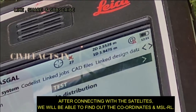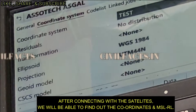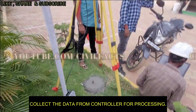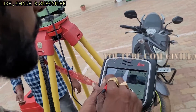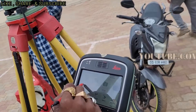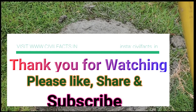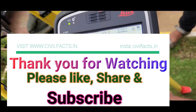In this DGPS survey we will get the coordinates and reduced level. After conducting this survey, we will take the data from the controller and process it to find out the actual coordinates and reduced level of the station points. If you have any doubt, please feel free to ask in the comment section, and I will cover the theory of the DGPS survey in my next video. Thank you.